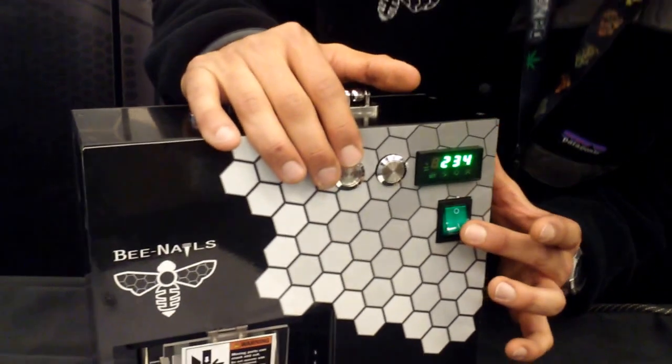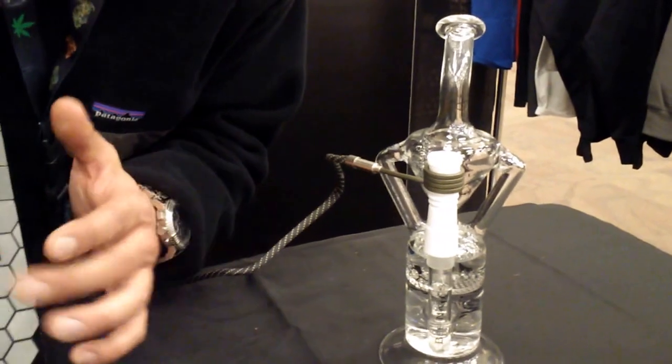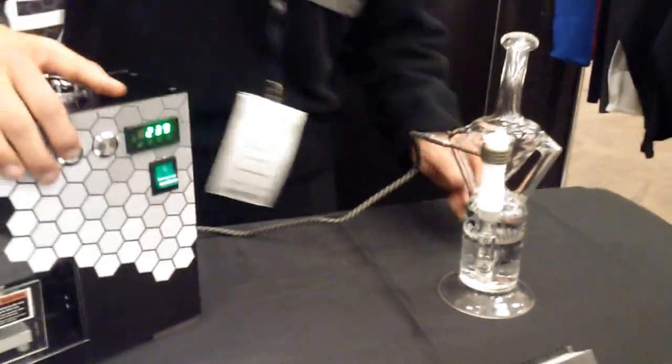You can also switch over to e-nail mode. So now this is putting heat to here. I'm going to switch it back because I don't want that to get hot, but then that's ready to go too.